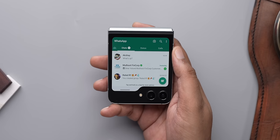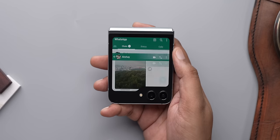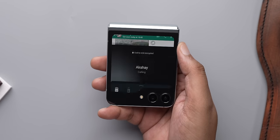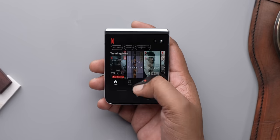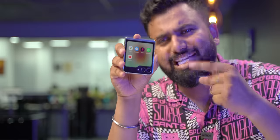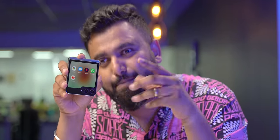WhatsApp also works perfectly fine on the cover screen — I can check new messages, see photos or videos, reply to messages, and even make WhatsApp calls. Even apps like YouTube or Netflix work absolutely fine, and I can even zoom in on videos. This Labs feature is limited to a few apps, but there is a way to run every single app on this cover screen.